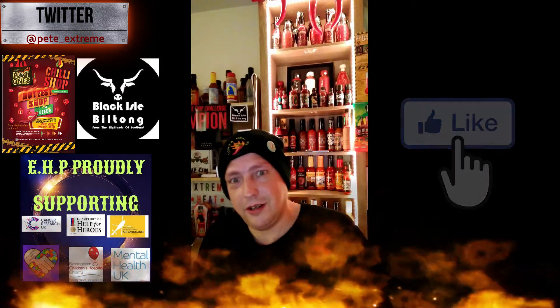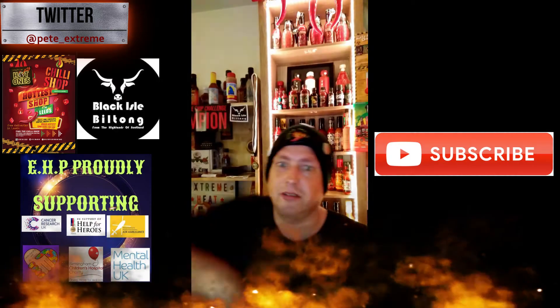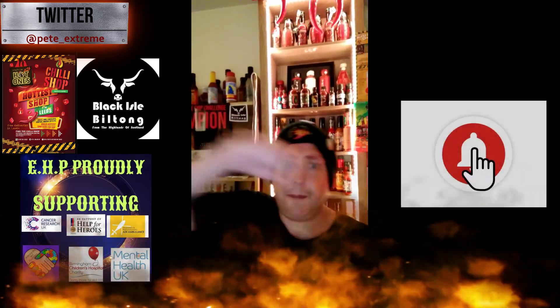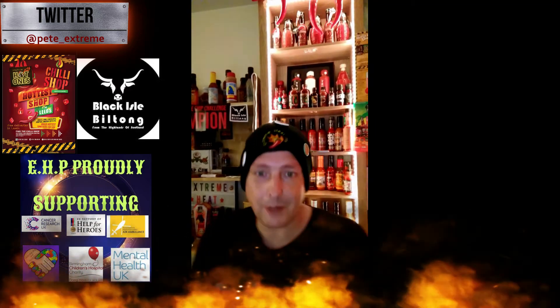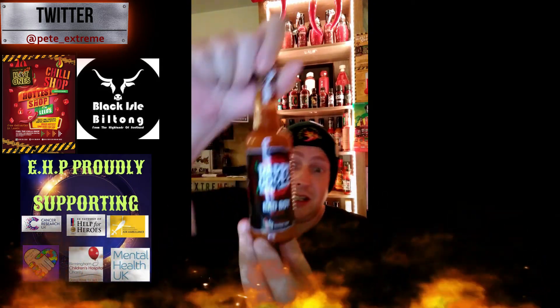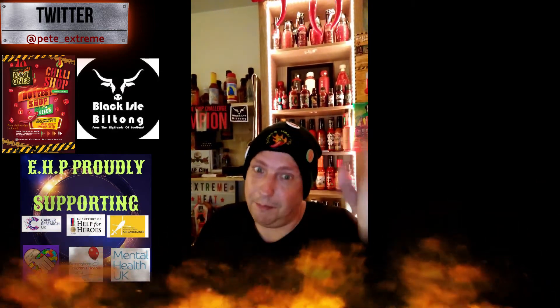For now I'd like to ask you to give me a big thumbs up if you enjoyed this video, share with your friends and family, smash that red button and turn it grey, ring that bell and do a little chilly dance so you're notified every time EHP uploads a video. I've been Extreme Heat Pete — thank you all for watching. Want a bad boy? Go and buy yourself some Daddy Cool's Bad Boy Triple X. I'll catch you later, bye!